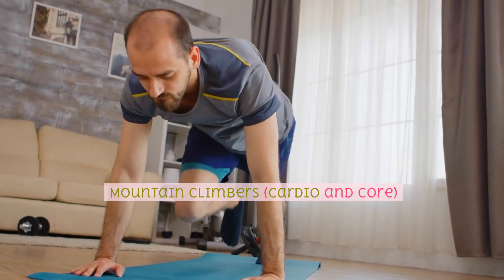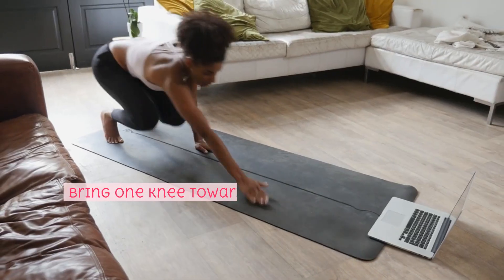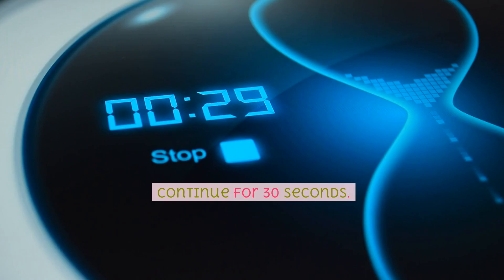Mountain climbers, cardio and core. Begin in a plank position. Bring one knee towards your chest, then switch to the other knee in a running motion. Continue for 30 seconds.